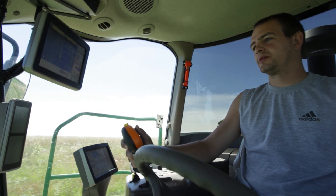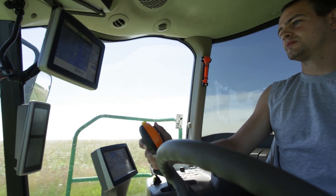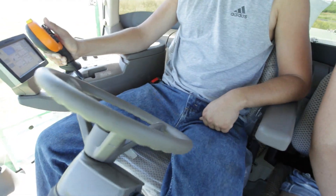You get a nice straightaway here where you feel confident you can let the machine drive itself. Just click a little button with your thumb and control the speed.